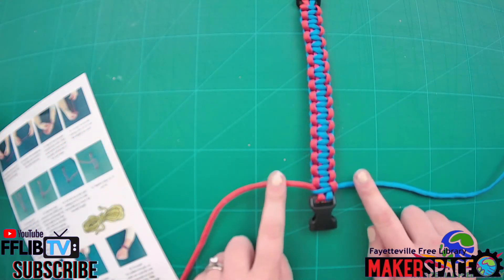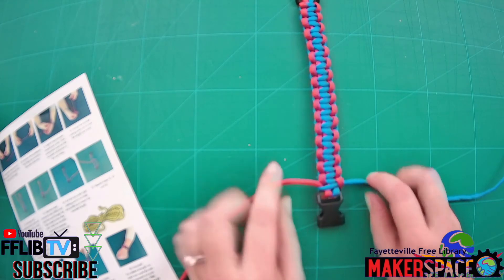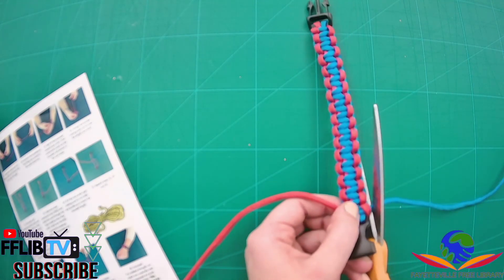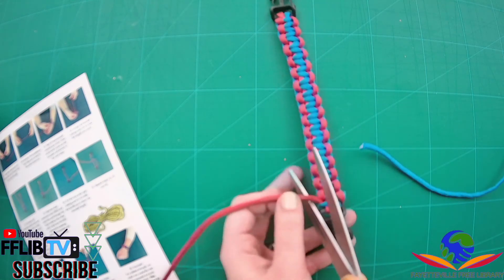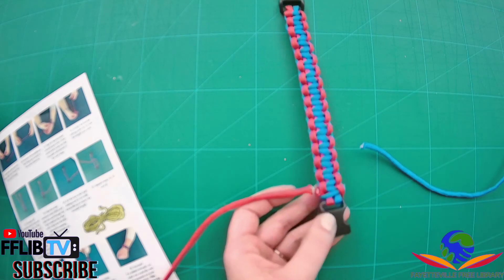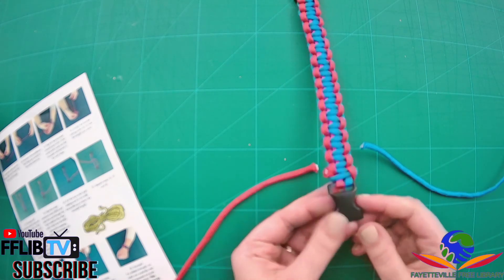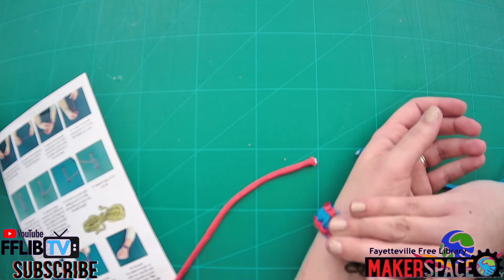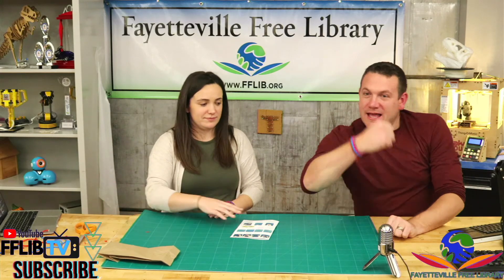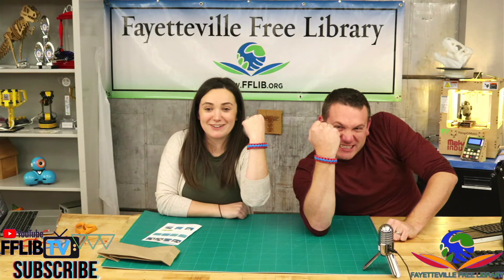When you get to the end of your bracelet, you don't have to tie another knot or anything — just go ahead and cut off the excess pieces. And once again, if you want to, you can use a lighter to burn these edges, but make sure a parent helps you with that. I think we're ready to go to space now!